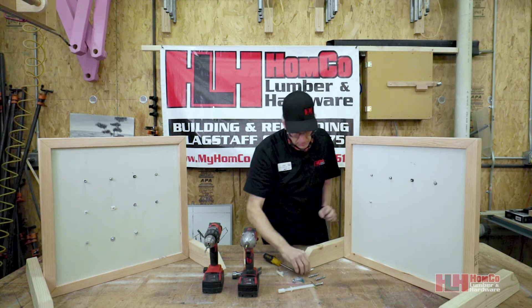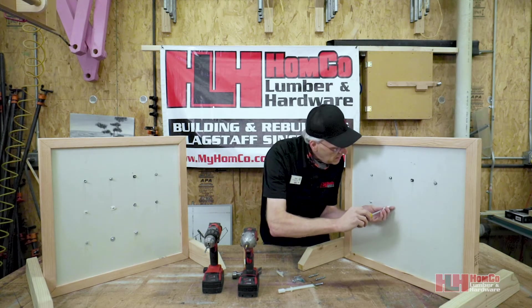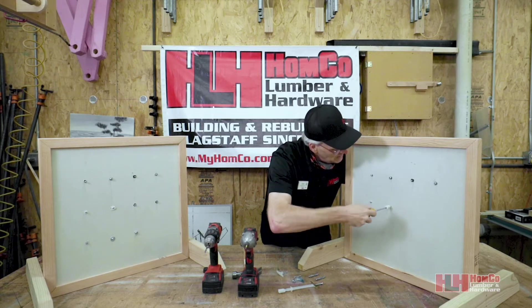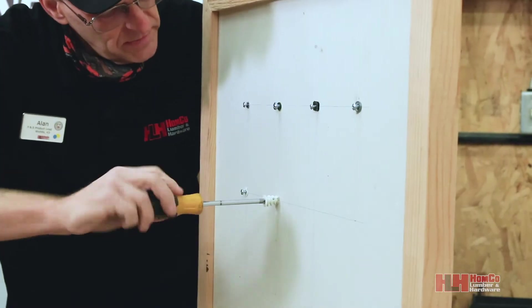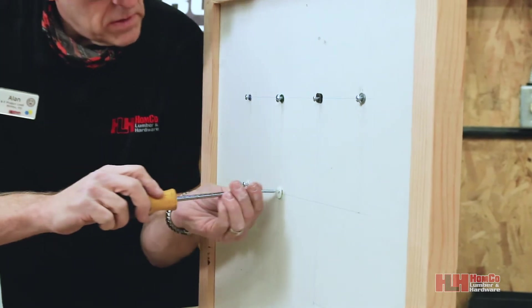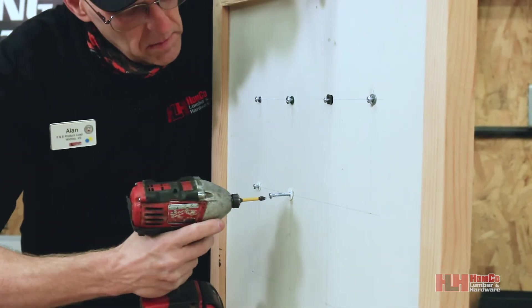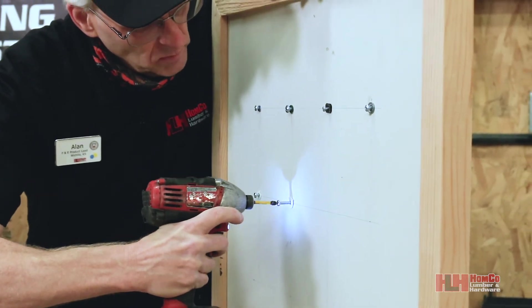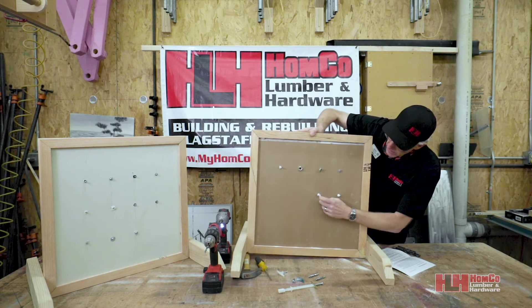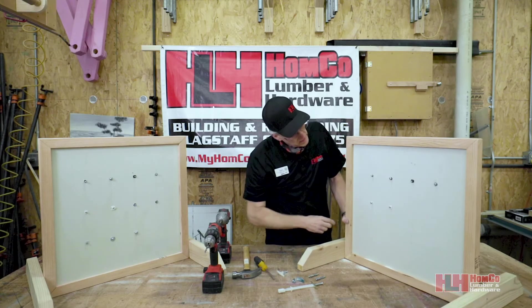For something with a little more holding power, they have the snap screws. These go in just like those easy anchors do — into the drywall without a pilot hole, pulling themselves in with those big threads. You add whatever you're hanging to the screw, though you have to purchase the screw separately. The difference on these snap screw models is that on the back, they actually spread open — they split and provide extra holding power compared to the regular easy anchors.